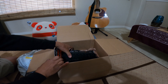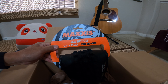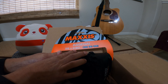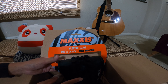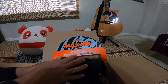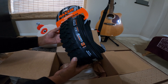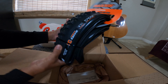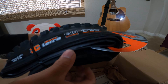I got the Assegai, so this one is 29 by 2.6 — it's going to be the same size as what I've got on my bike right now. I'm going to put the Assegai in the front. This is tubeless ready up to 40 PSI, and it has EXO protection.